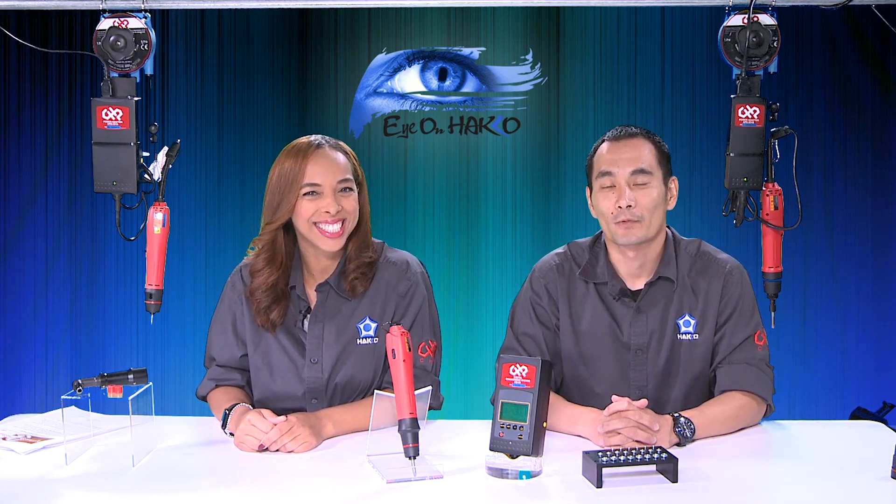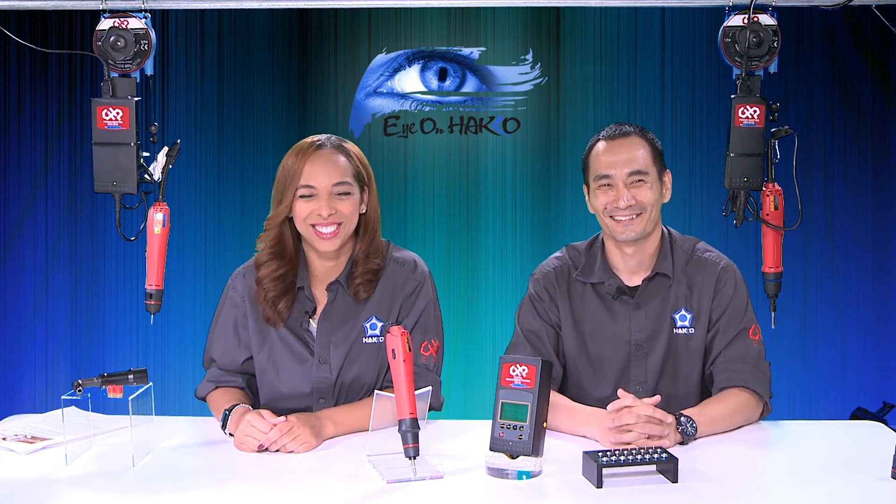Hi everyone, and thank you for joining us for another episode of Eye on Hako. My name is Nicole. Hi everyone, my name is Kenta. And today we will be screwing it with our torque drivers. Ken said that sounds like a bird, not like a driver.